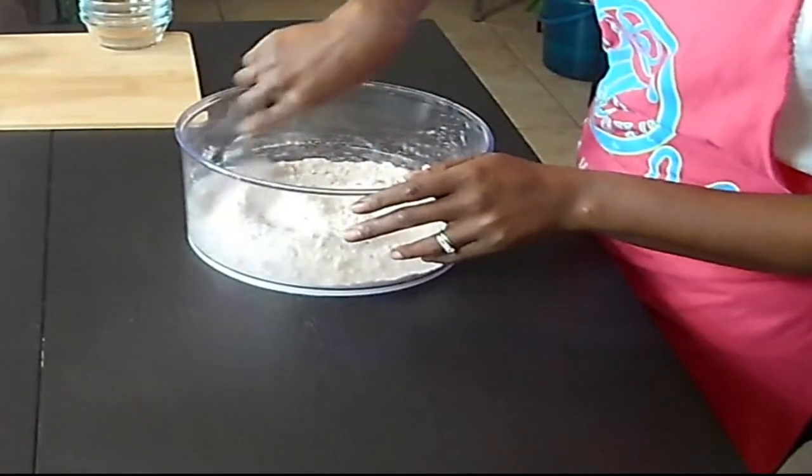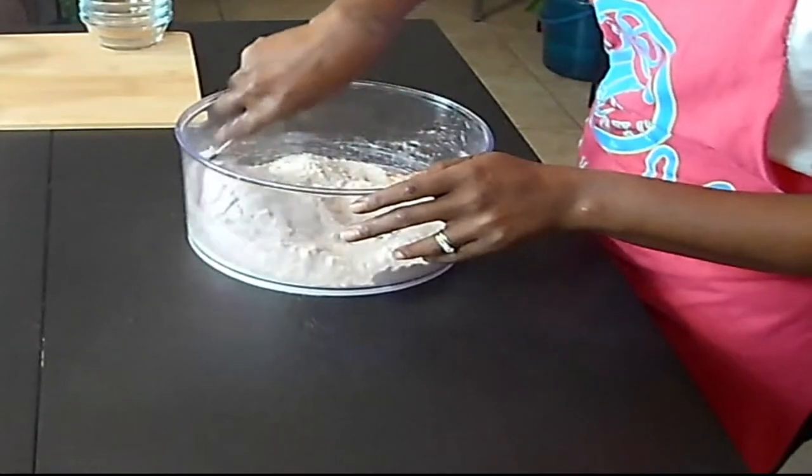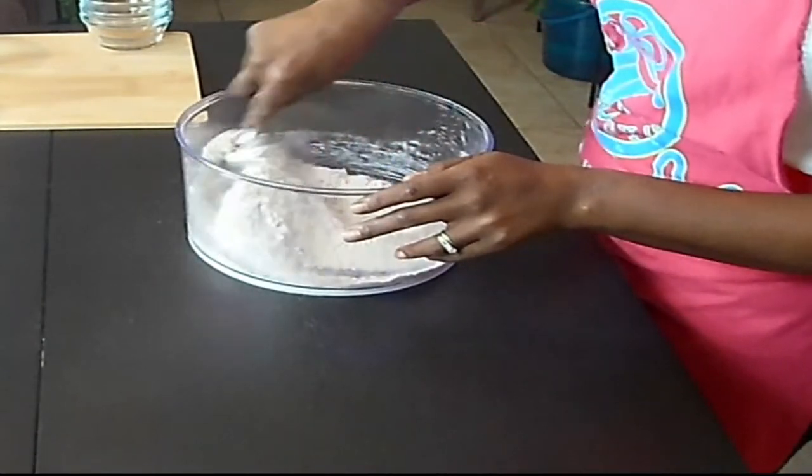So we're just going to mix this around here to get our chote all mixed in so it won't be spotty all around your dough.